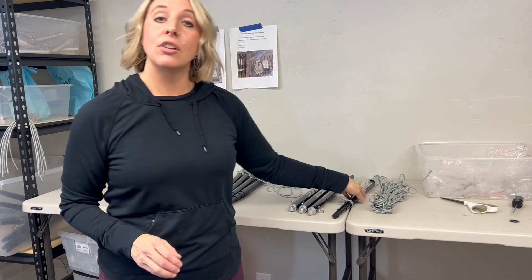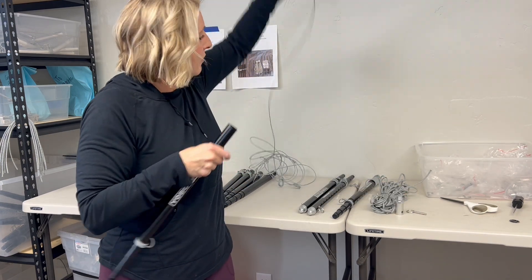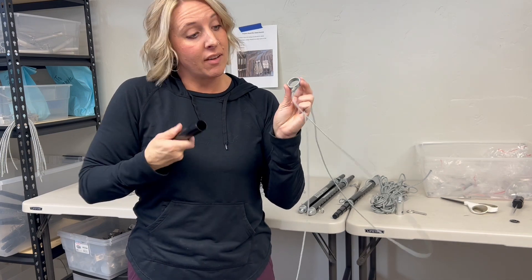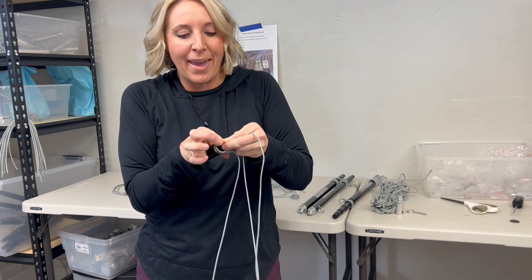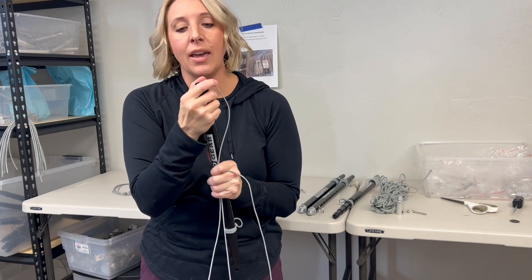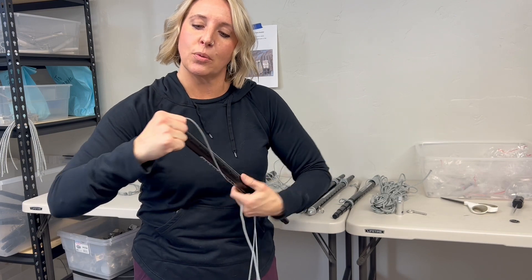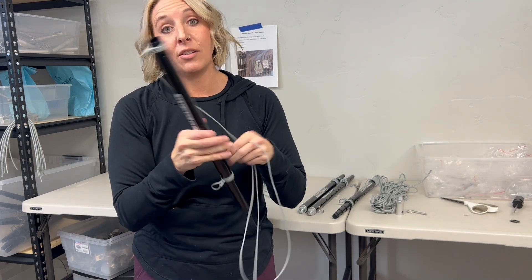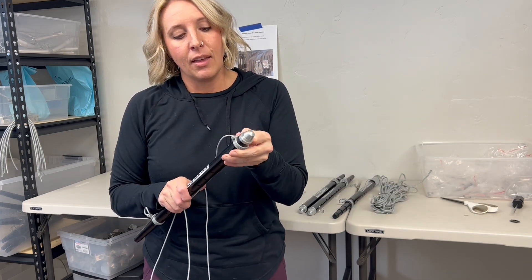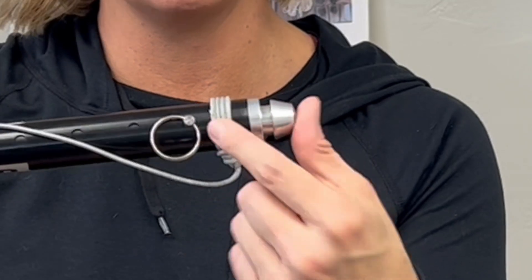Now we're going to do it three more times. Again, pop the foot off. Some of these diagonals will go on easier than others — that's fine. We coat the insides with the grippy stuff too, just so they don't move around too much, so you may have to spend a little time working it on to the pole. That's okay — you only have to do it once. Once it's on there, you can twist it around if you need to, or you can wait until you're setting up your Cricut stand to see which direction it needs to go. Then pop the foot back on, and you can see that the cordage is in between the pin and the foot, so it fits nicely right in the middle.